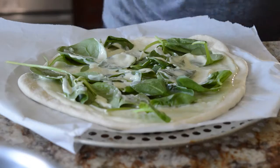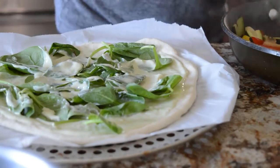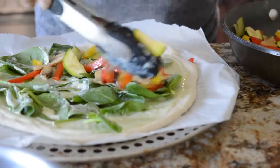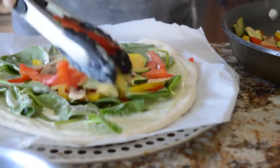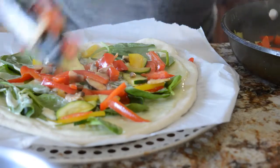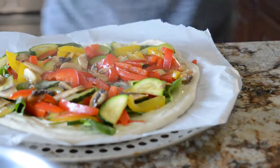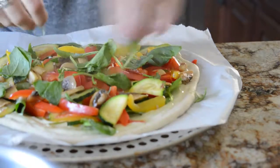Kind of spread the sauce around and then add your vegetables. I just put mine on hot — if you're putting it straight into the oven after, I'm sure it's not a big deal. I just kind of put those all over the pizza, tried to spread them in an even layer. And then I added a bit more spinach on top because you can never have too much spinach on your pizza.